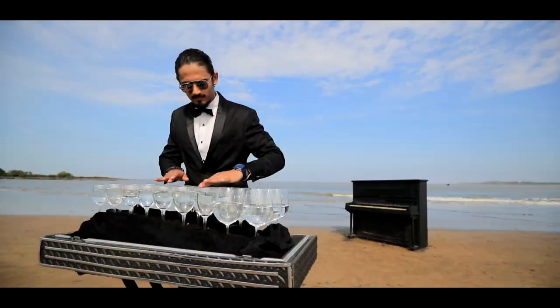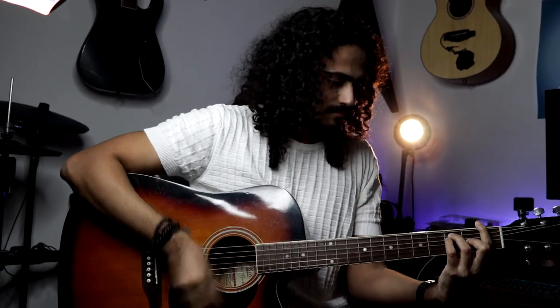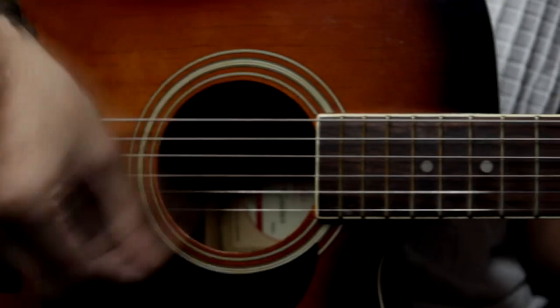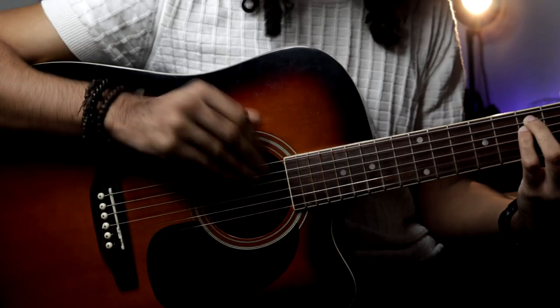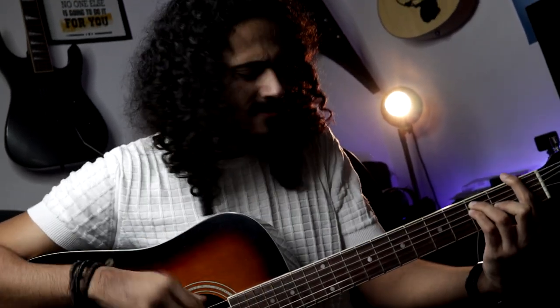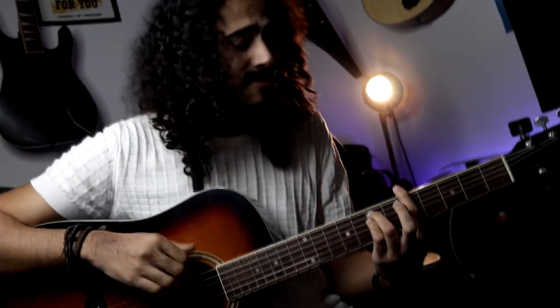Hey friends! In this video, I am going to show you how to strum Spanish style with just a pick on your guitar. Have you been frustrated trying to learn this very popular guitar strumming pattern? If you have, then let me tell you that you are in the right place, because I am going to show you a very easy alternative version of playing this guitar strumming pattern with just your pick.